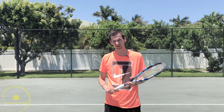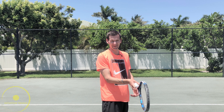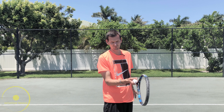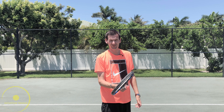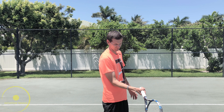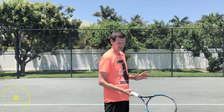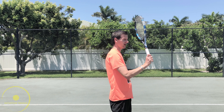So what are the differences between the eastern, semi-western, and western grips? If you look at hand position, with the eastern grip the hand is behind the racket, making it less easy to go up. With the semi-western, the hand is more underneath the racket, making it easier to generate topspin. With the full western grip, the hand is completely underneath the racket, making it more difficult to hit the ball straight and horizontal — though not impossible. With the eastern grip, it's a bit more difficult to swing straight up, though not impossible.